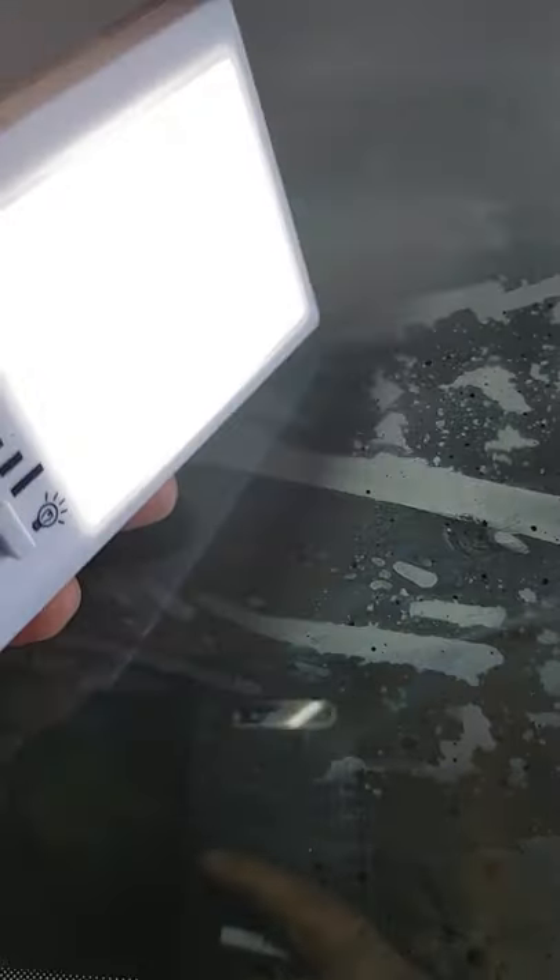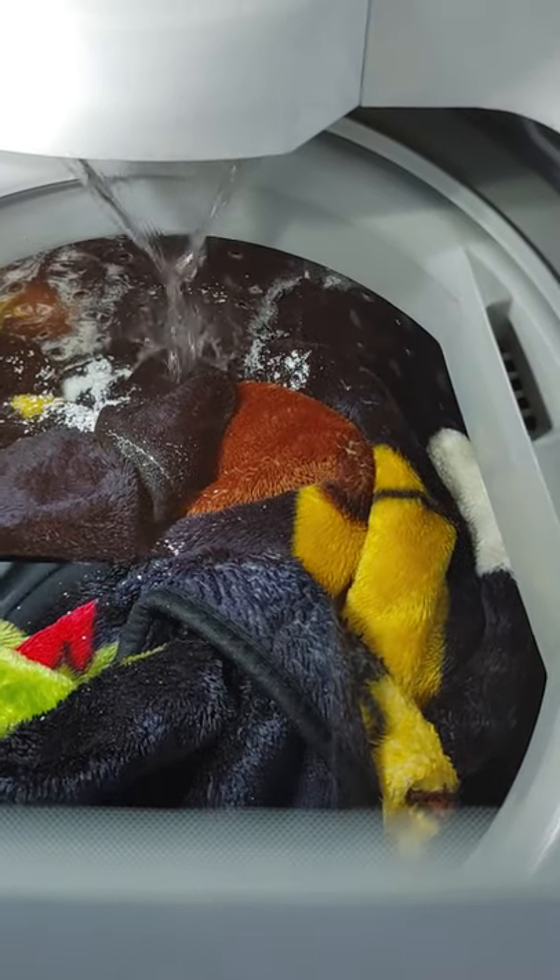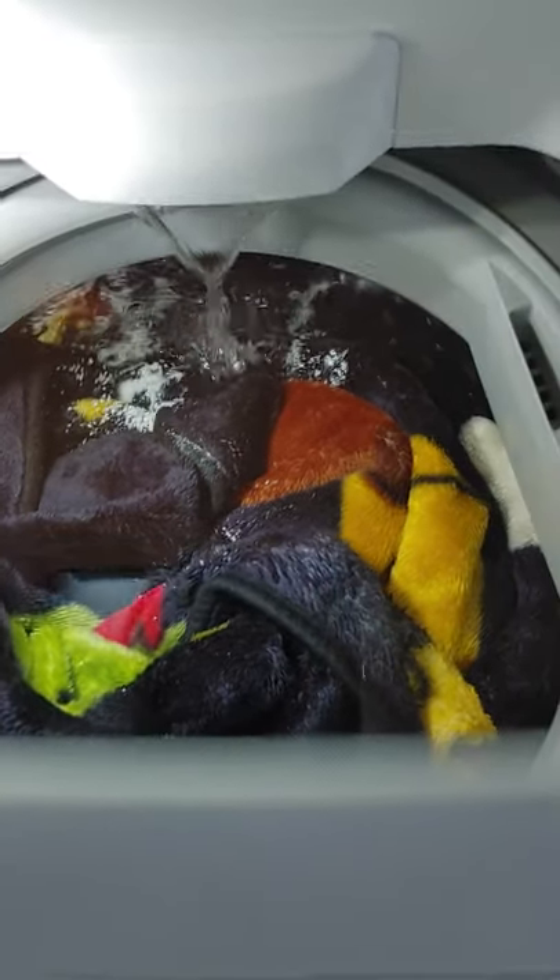I'm using a portable light so you guys can all see and the agitation is just wonderful. Once you open the lid it has a safety feature where it will actually turn off the water. But let me go ahead and close it back down — you have to press start again that way the water can start filling. There we go, filling up.